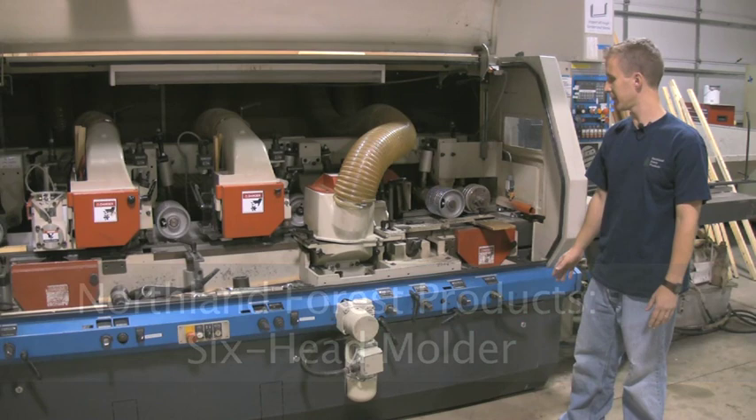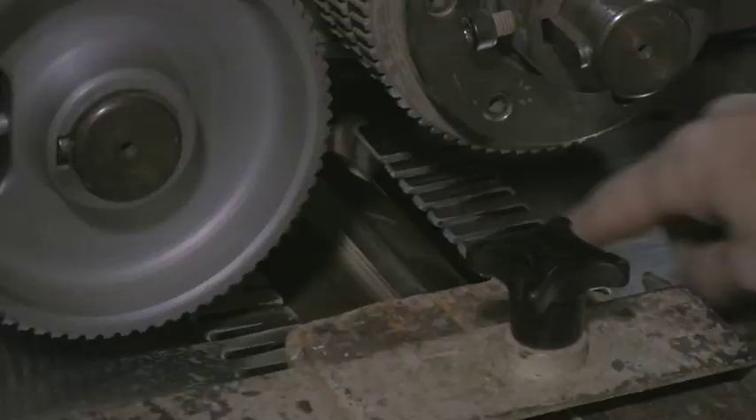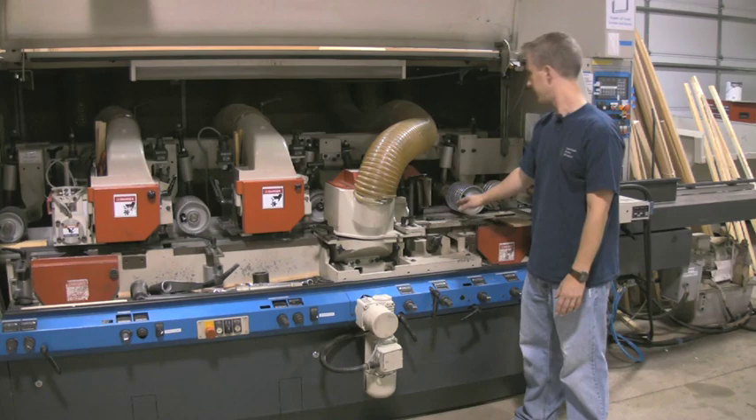This is a Wynig Unimat 23E Molder. It has six spindles. Starting at the very beginning, the first spindle right now has a six-inch straight knife cutter head on it, which is going to take the rough piece of wood coming in and smooth out the bottom so it has a nice smooth surface to ride along the bed of the molder.